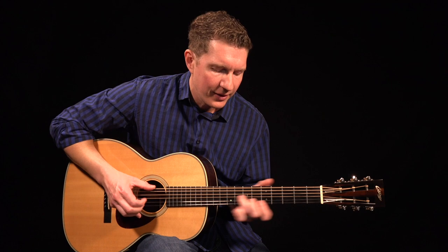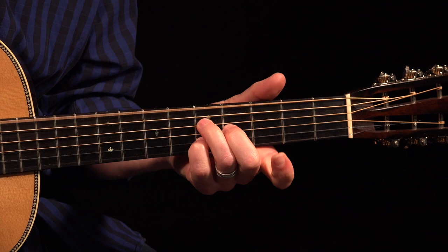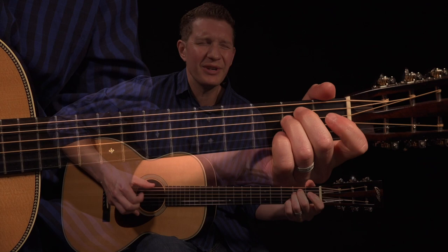I'm Tom Feldman. Don't you stop praying, for this old world is almost gone. Just keep your lamp trimmed and burning, gotta keep your lamp. Keep your lamp trimmed and burning, for this old world is almost gone.